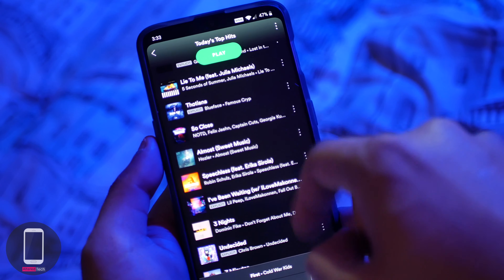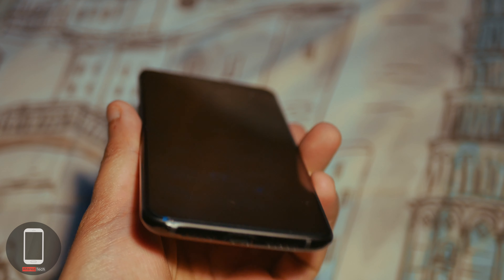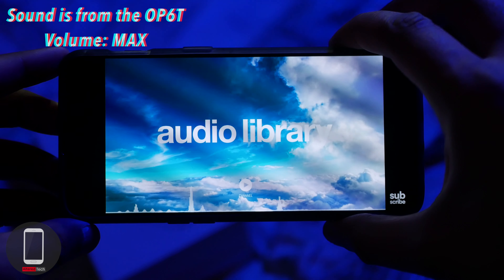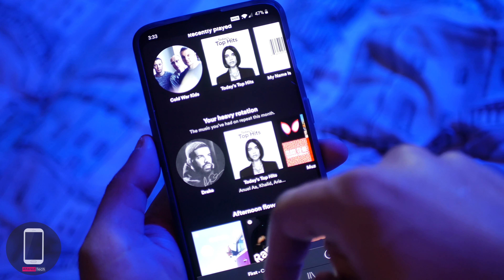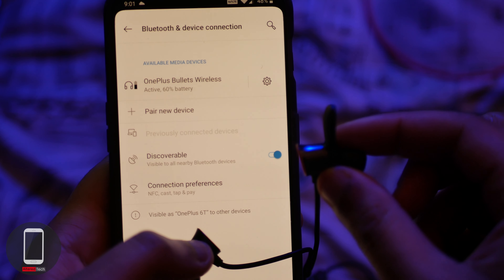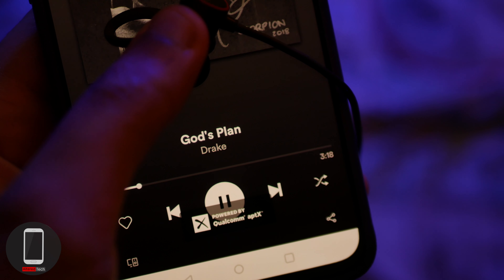For audio, I'll divide this into two categories. You have the earpiece for phone calls and the bottom-firing speakers for multimedia. For phone calls it offers great sound with no issues, and the speakerphone is loud and clear. For multimedia the bottom-firing speakers are decent at best, so I'd recommend using Bluetooth headphones since there is no headphone jack. I'd specifically recommend the OnePlus wireless headphones — they made me love wireless audio thanks to the fast charging, easy connectivity, auto on/off via magnetic earpieces, a battery indicator on the 6T, great sound, and comfortable fit.